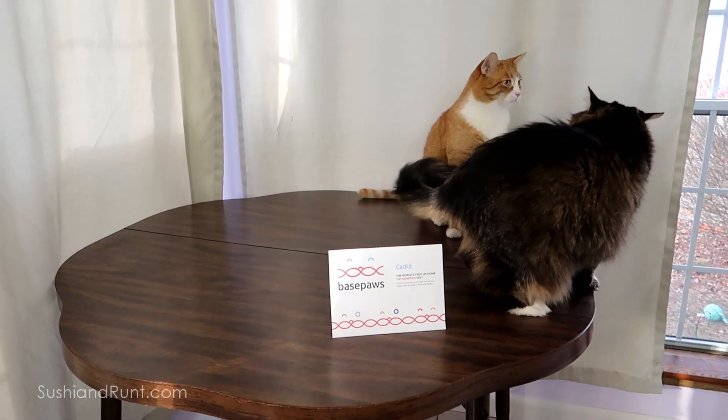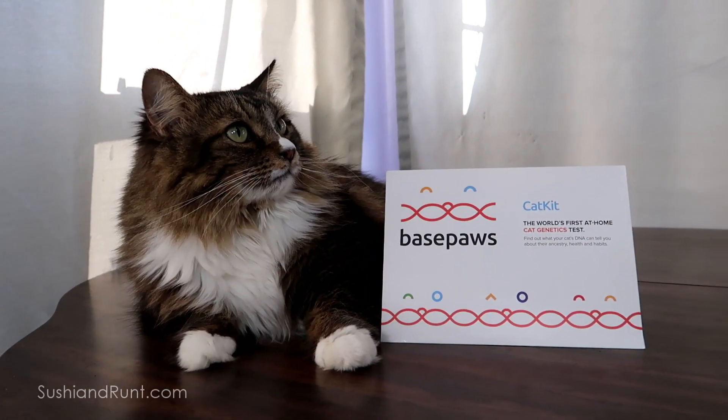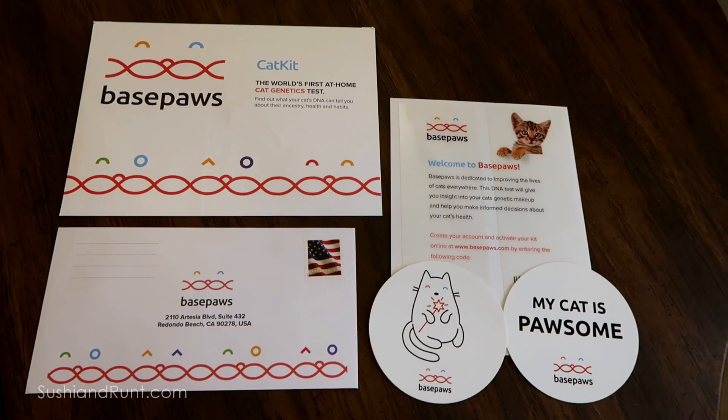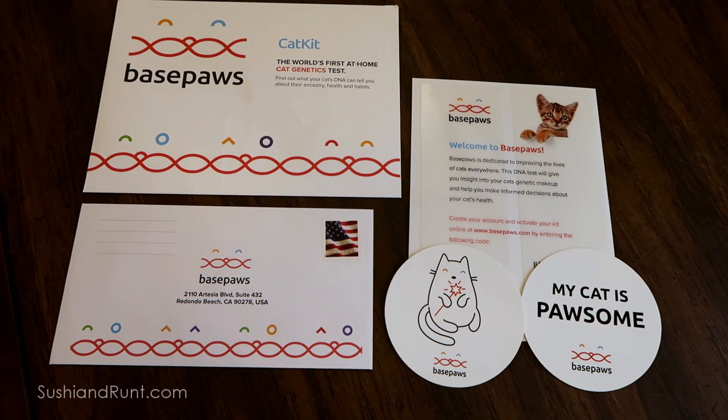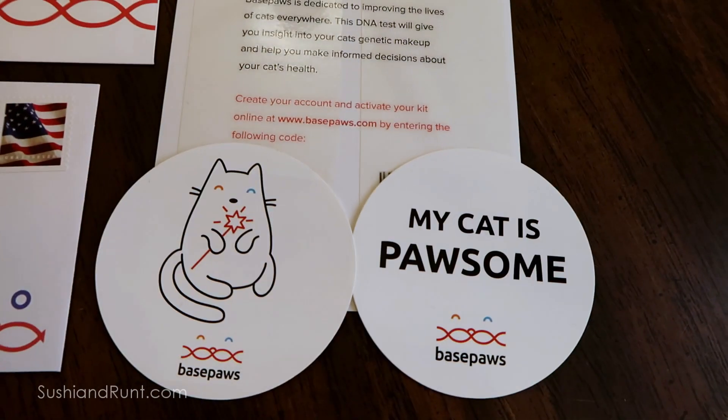Base Paws will be able to tell us how closely related our cats are to select breeds and wild cats. They will also be able to identify abnormalities in a few important genes. The difference between Base Paws and their competitors is they sequence your cat's DNA, and as more and more is discovered about certain genes, they will be able to tell you more about your cat.